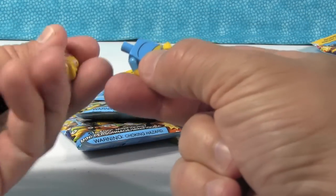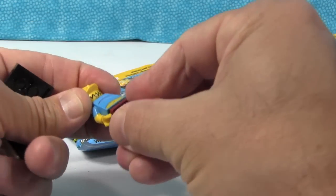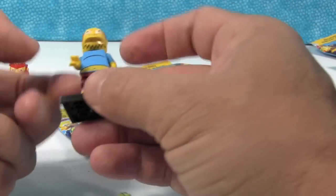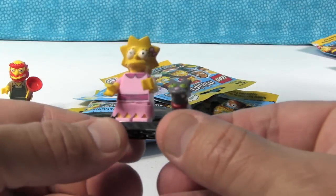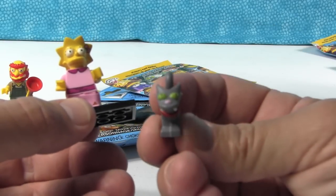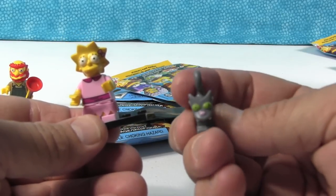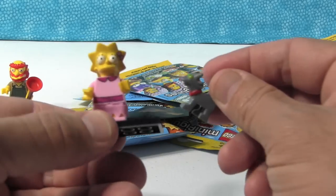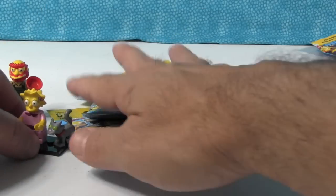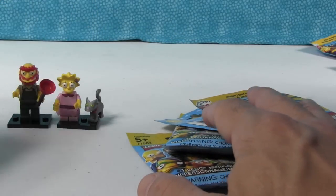Okay, this guy — it's Comic Book Guy! I thought this was going to be one of the kids. Here is Lisa in her little pink dress, like she's going to church or a party, and there's Snowball, her cat. I love the cat — that might be Snowball two, three, or four — every cat they get they name Snowball. That is a cute figure; I think I like this Lisa better than the original.